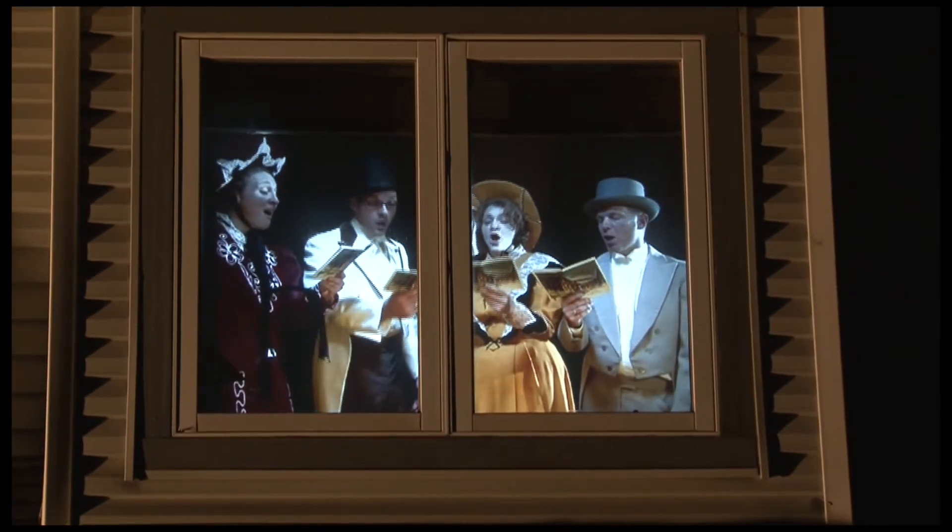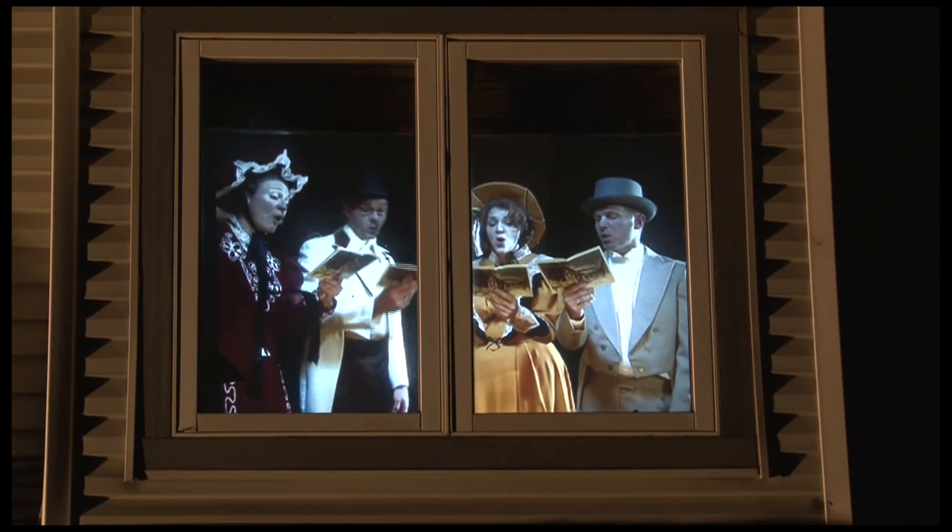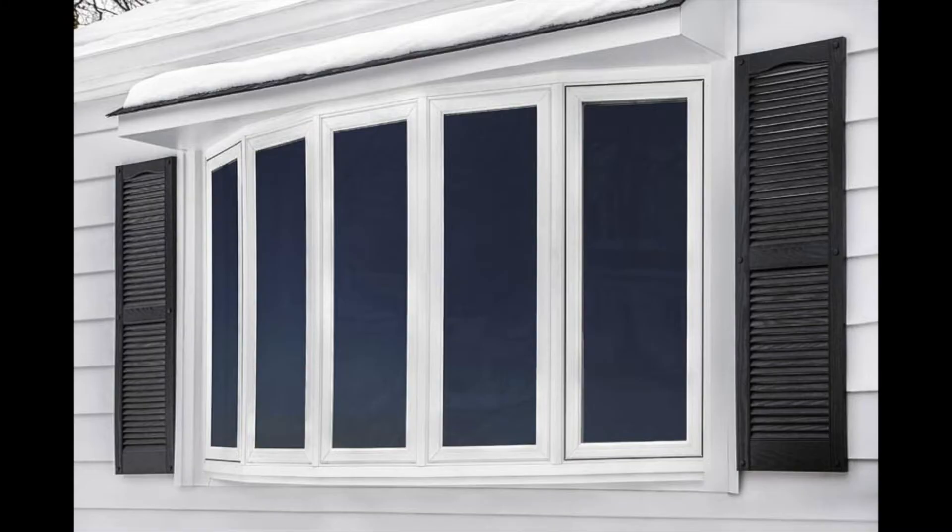Double casement windows work great with two of these screens. Got three or more windows together? Three screens fit right over them, turning the three windows into a holiday display.